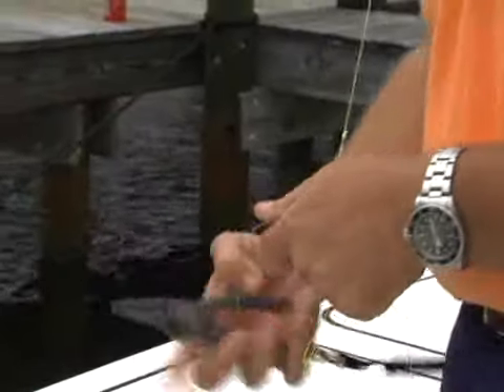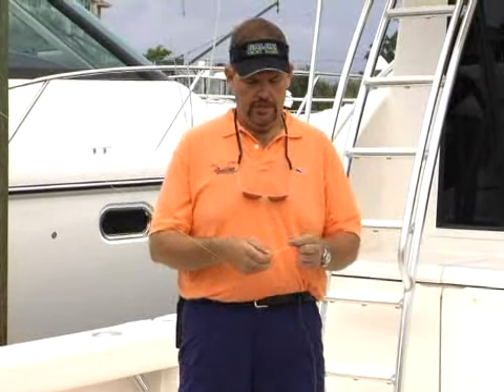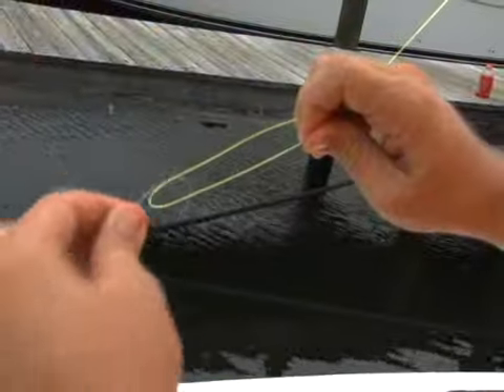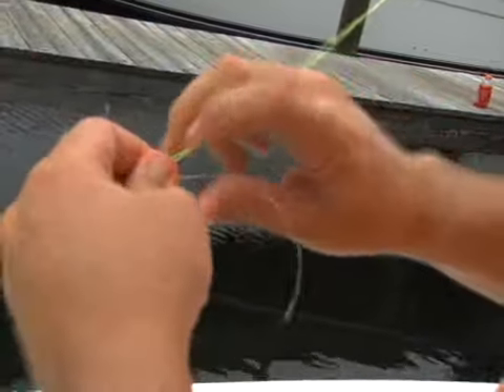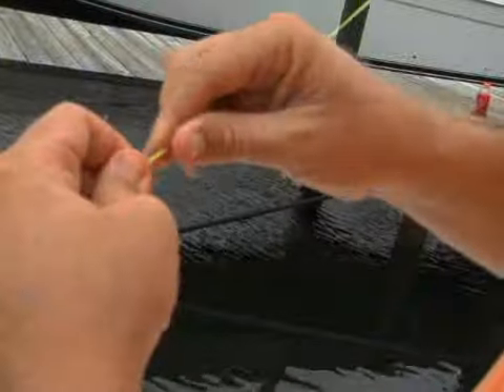So we've got our double line here. We're going to take a length of leader, and it's a very, very simple knot. You're going to go through one side of the double line.